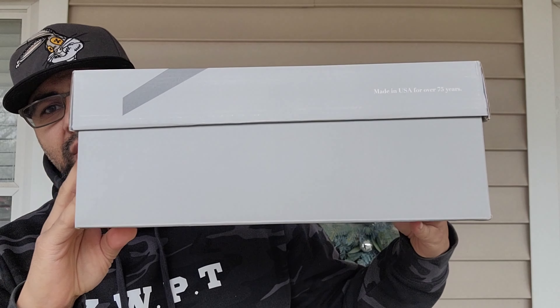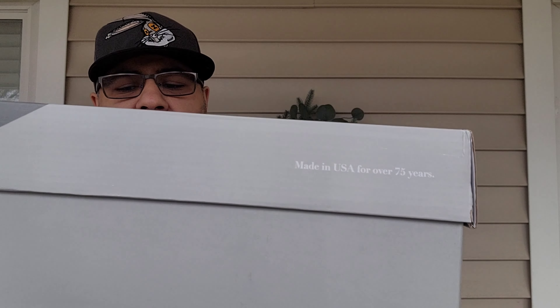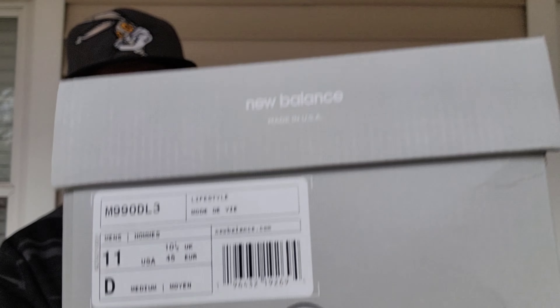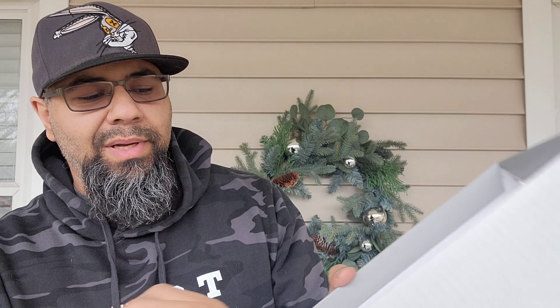I like the touch of gray-on-gray — you get a lighter gray for the outside of the box and a little bit of a darker gray. You got your 'Made in the USA, over 75 years' on there. Let me show you the box really quick, and then your tag: M990BL3. Inside the box you got a little white tissue paper with New Balance branding. There's no DTLR co-branding, just the basic box, and they put everything into the sneaker.